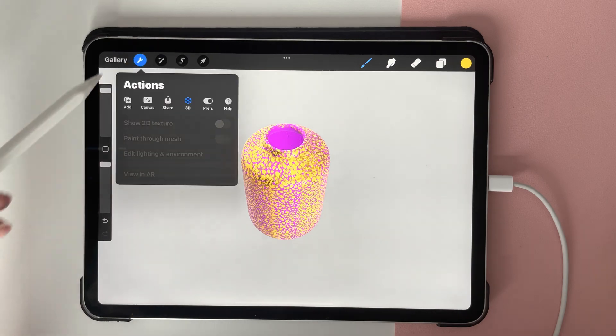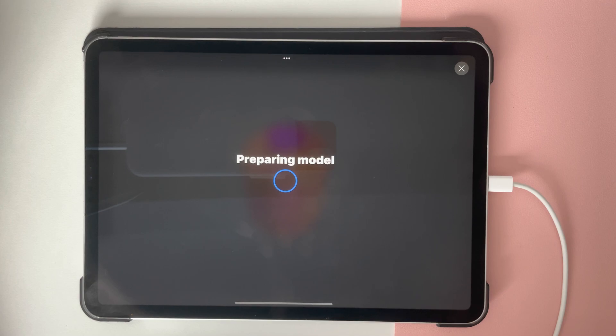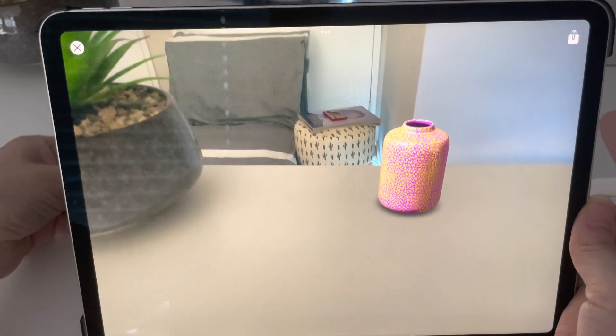What I'm going to talk about is this bottom button — View in AR — and this is augmented reality. So basically what this is doing is preparing your drawing that you've just done, the vase. And if you slowly lift up your iPad to something with a clear background, you'll see that what you've just created is now sitting — in this case on my desk.